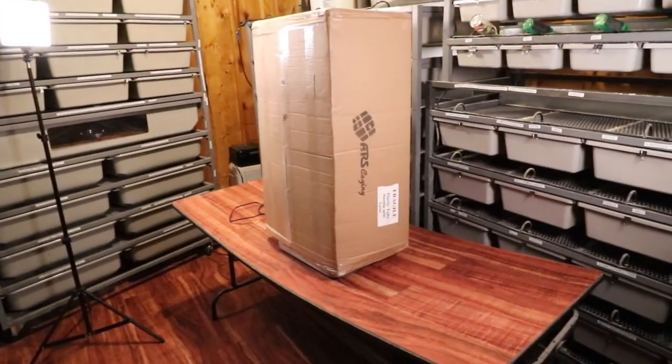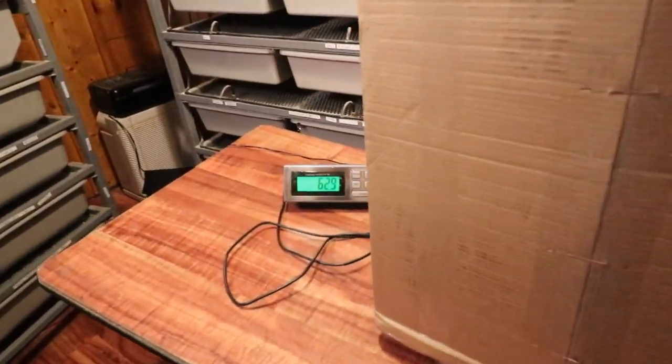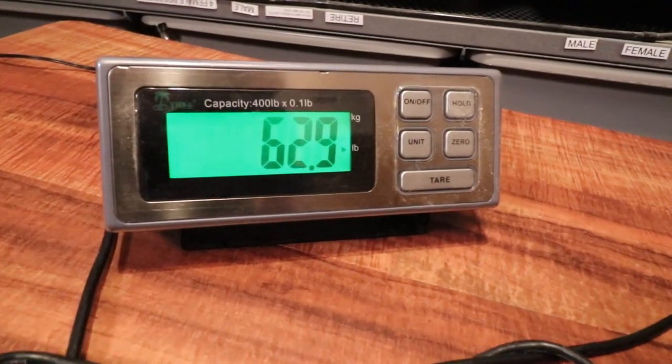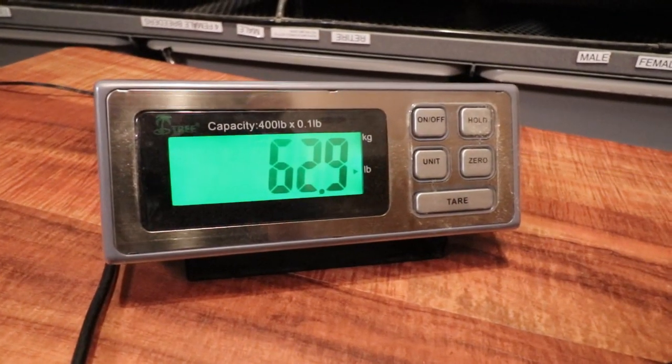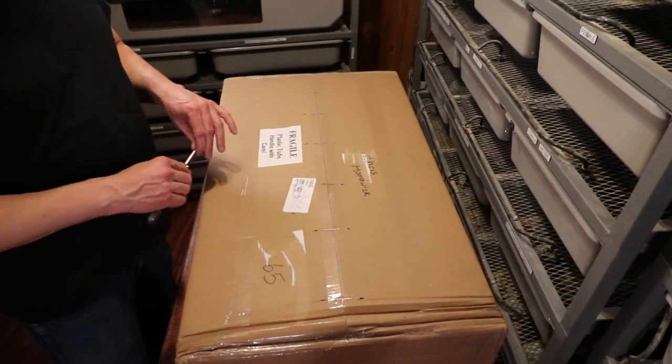First thing I want to do is bring it in, throw it on my scale, and get a weight on that box — I could hardly lift it. This thing weighs 62.9 pounds, which is pretty heavy for just a couple levels and a base unit. I actually had to wear my back brace. Let's unbox it.